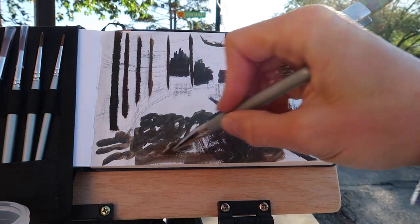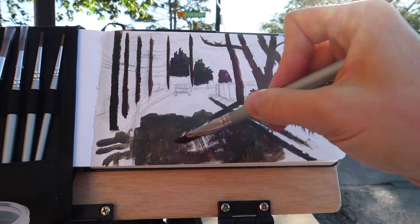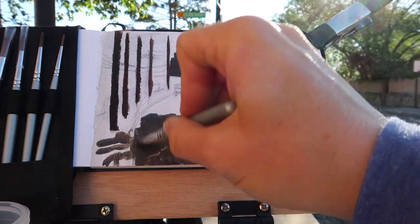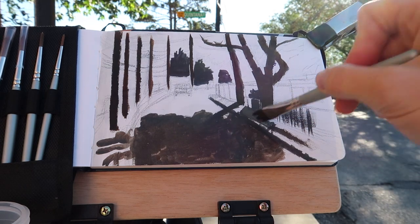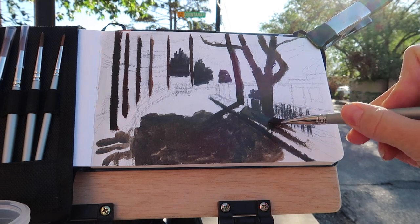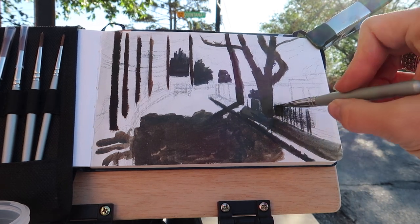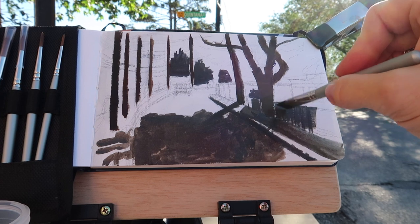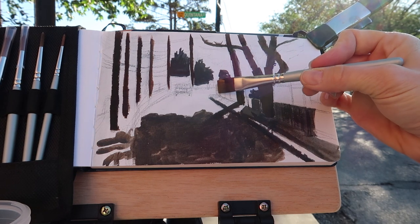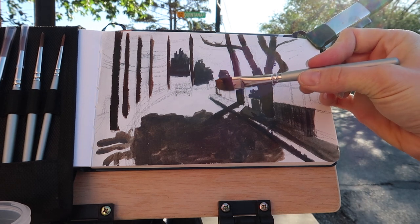I decided to cover the whole street area under the tree with the dark color so I could go back in with lights over the top. I'm also going to mix up a slightly different shadow color for the adobe walls further down the road — I want to get that warm earth color for them while still keeping them in shadow.